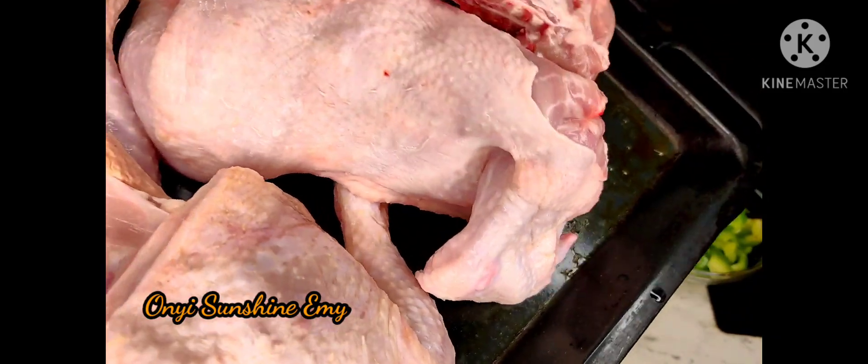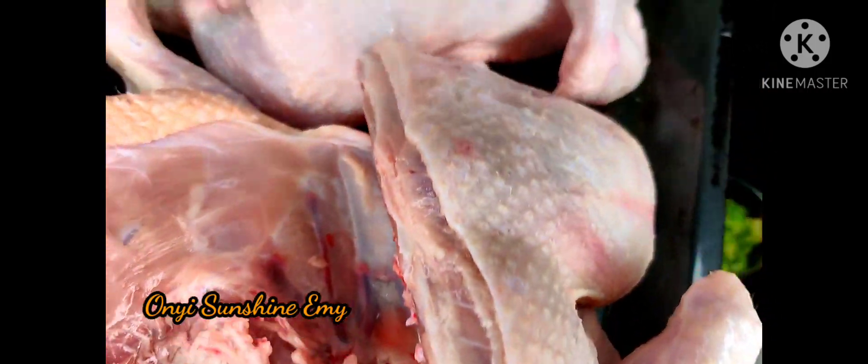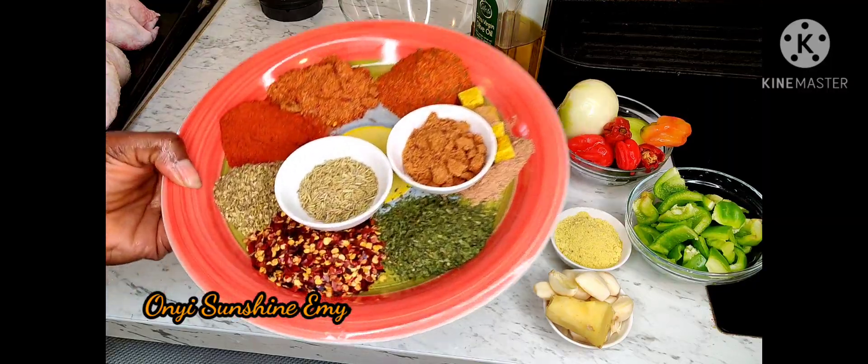So these are the chickens I'm going to be making. This is whole chicken, already washed and cleaned, and I cut it this way. And these are my seasonings and herbs I'm going to use to make this chicken so yummy.